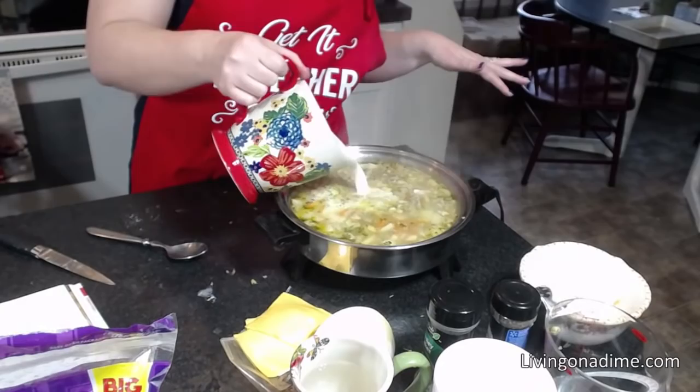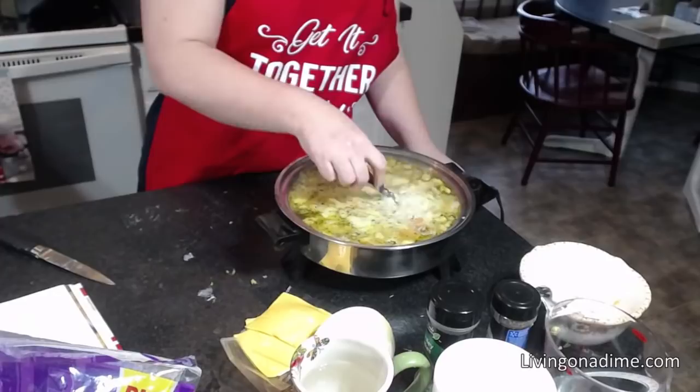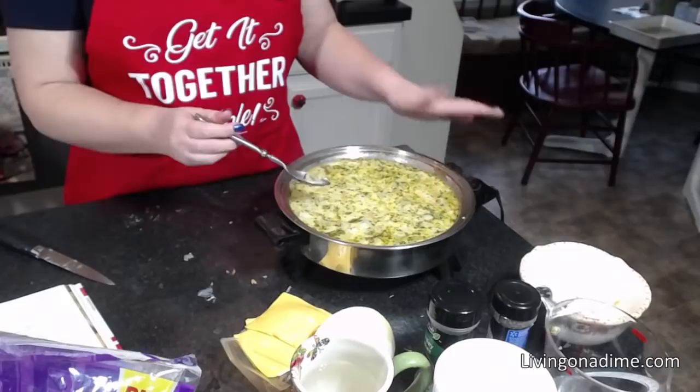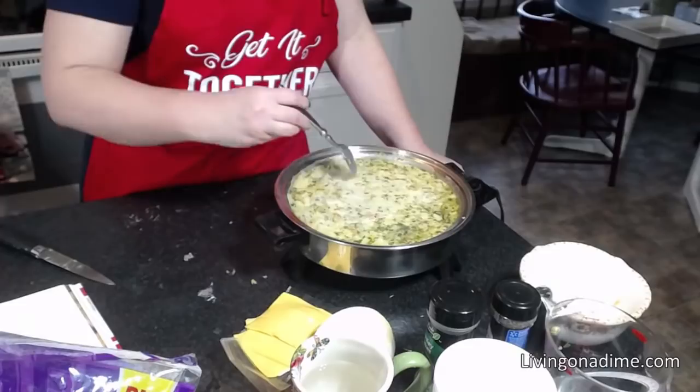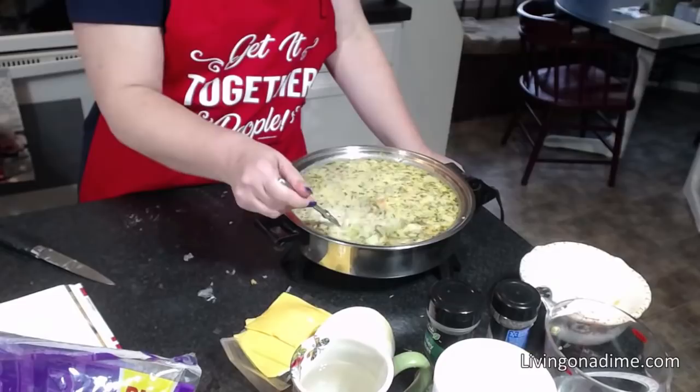Now we're going to add the flour and bring it back to a boil. My pan is not big enough. We're going to bring this to boil and thicken it for just a second, and cook that flour before we add the milk and cheese so the milk and cheese doesn't curdle. I'm going to have one extremely full pan here, but that's okay.